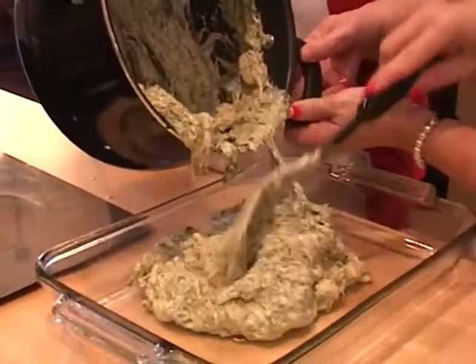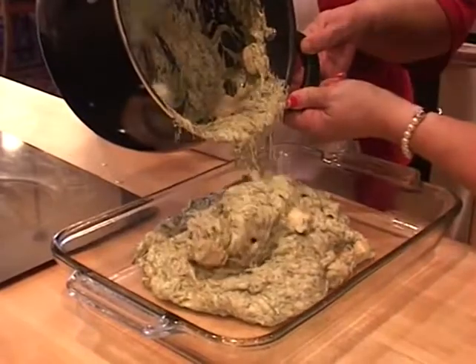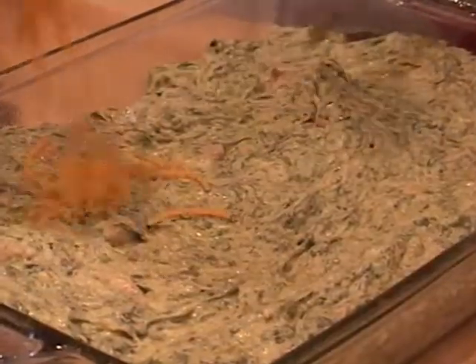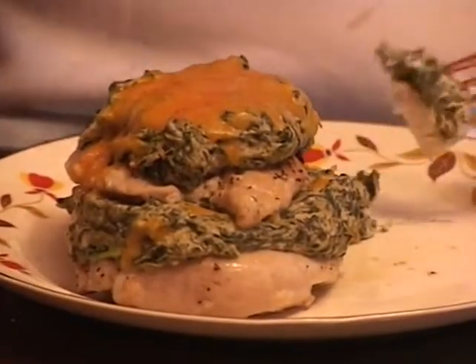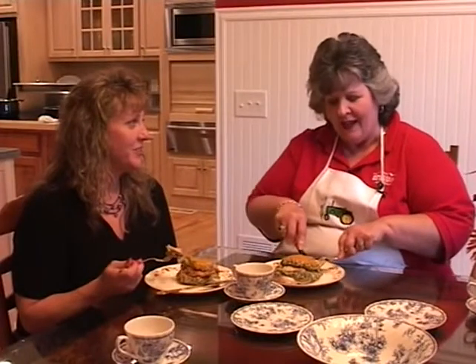I am so impressed — this was so simple, it smells delicious, and I know from past experience it tastes delicious. Thanks for sharing this wonderful recipe. It was a simple one and an elegant one. Tune in again next week on Heart of the Home, and we'll see you then.